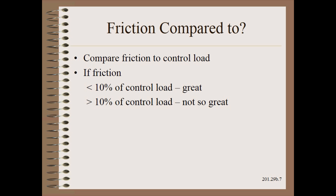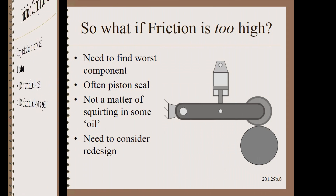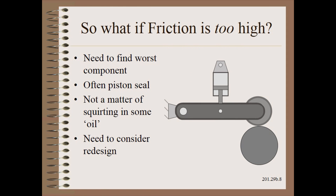If the friction is more than 10% of control load, we may want to consider another step or two, because that is not impressive quality for a control system. It may be that your friction is higher than you like, meaning the nip process is more variable than you like.